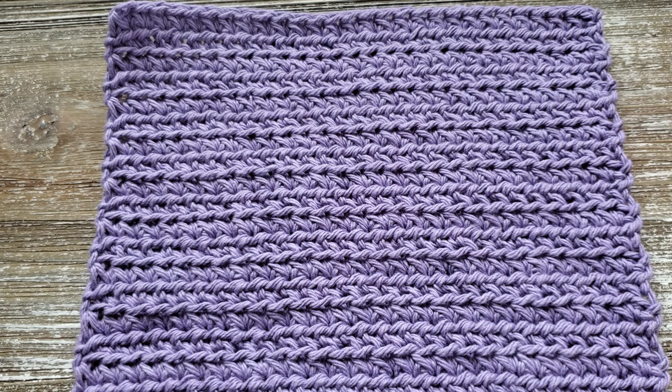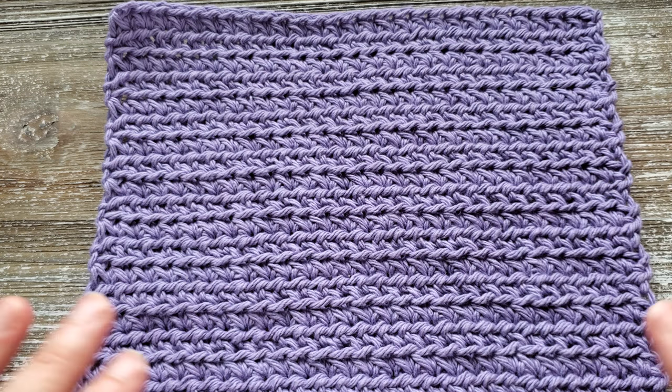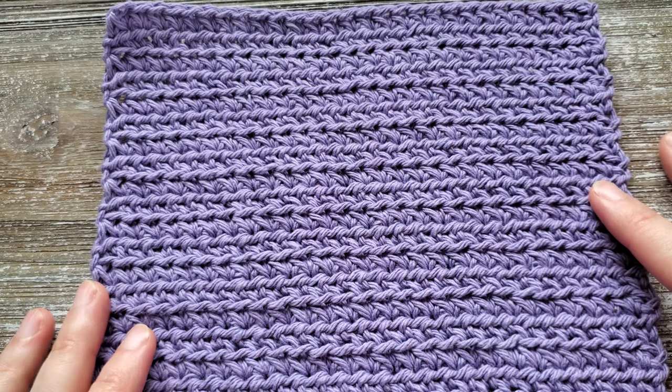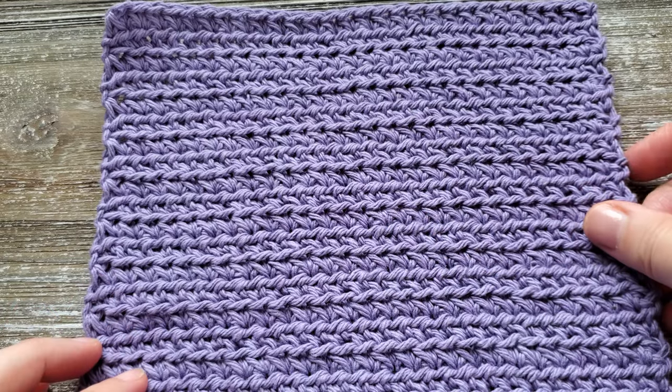This dishcloth uses the front loop half double crochet and the paired single crochet stitches. If you don't know how to do these stitches, it's okay — we will go over how to do them in this tutorial. The front loop half double crochet is also called the half double crochet front loop only, abbreviated as HDC-FLO in my pattern, but the names can be used interchangeably — it's the same stitch.